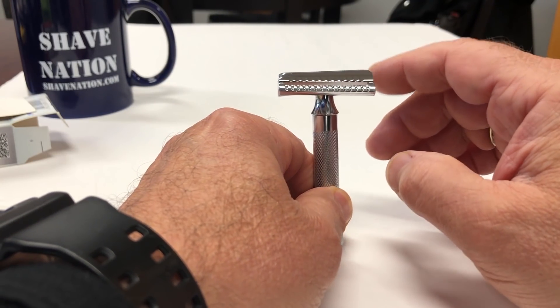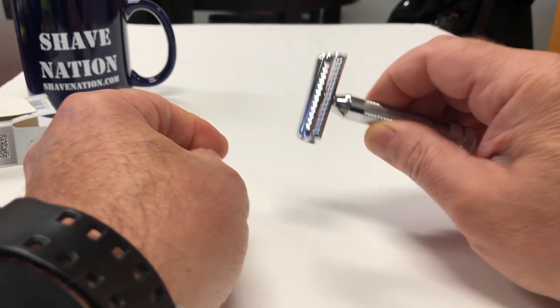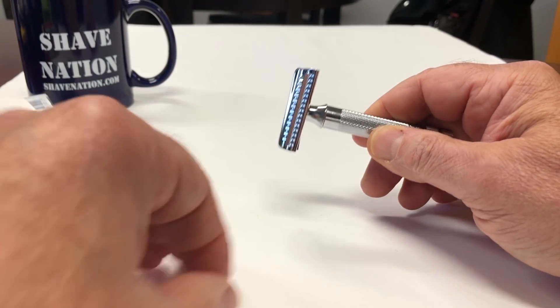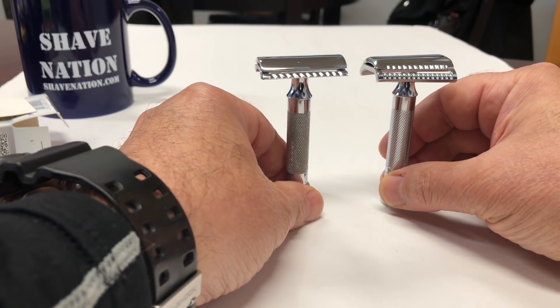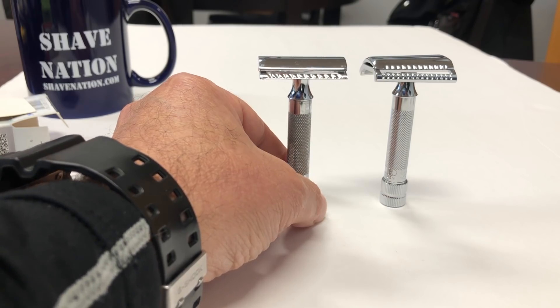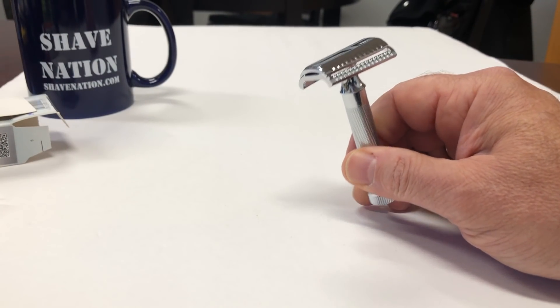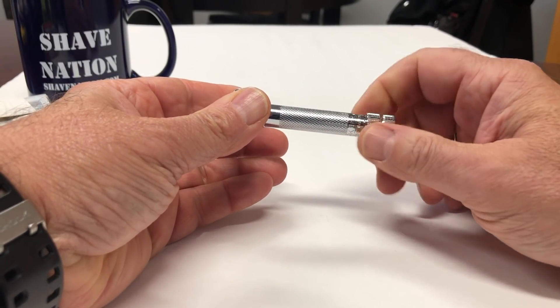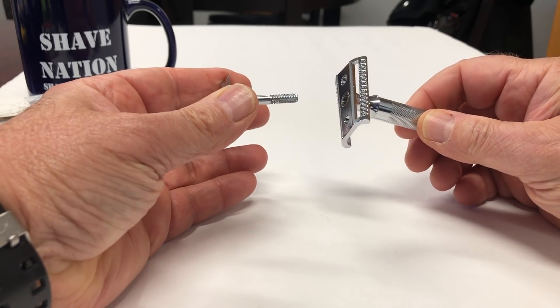This is what's known as a slant bar razor. It creates a scything motion when you shave with it, making it a more aggressive shaving razor. It's very similar to the Merkur 34C, so if you shave with a 34C and you're looking for something a bit more aggressive, this 37C will be perfect for you. Let's disassemble — just spin the knob at the bottom counterclockwise. It separates. It's a two-piece razor.